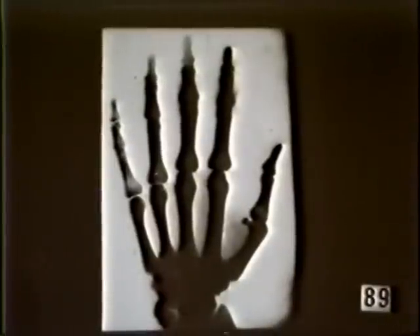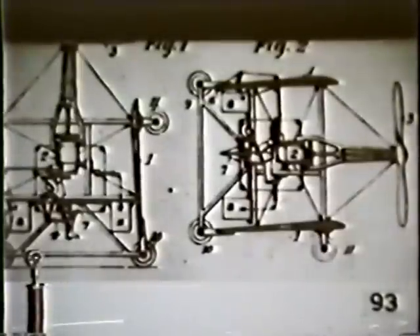This is one of the pictures that Tesla actually took when he was experimenting with X-rays. This is a picture of another of his inventions, which is a vertical takeoff and landing aircraft, which would sort of change direction.